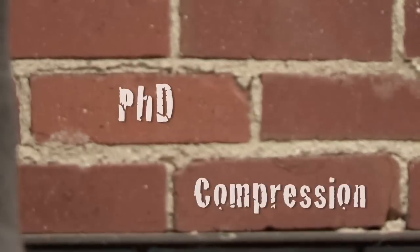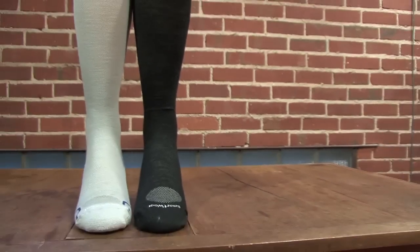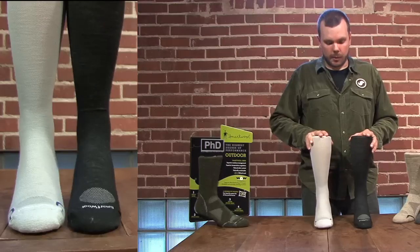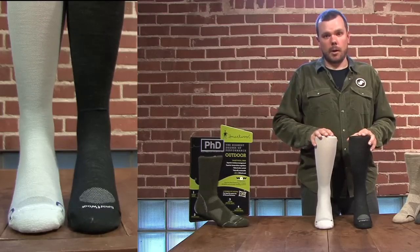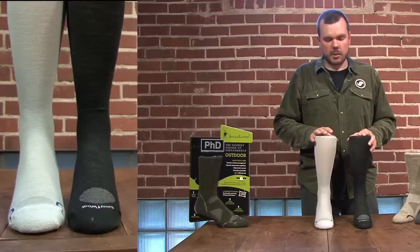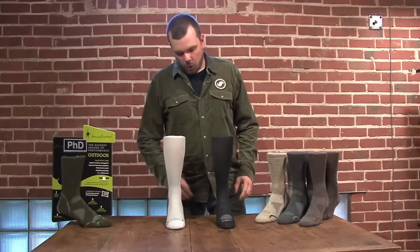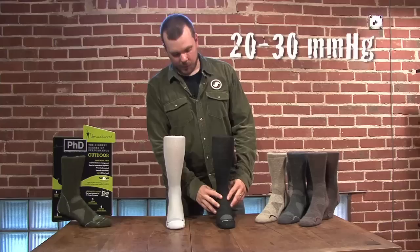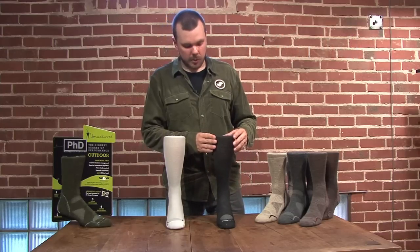The newest product offering from SmartWool is our PhD Graduated Compression. Compression comes from the endurance athletic market, starting with runners, triathletes, and bikers. It's used in two ways: active recovery during performance, or passive recovery after activity. We start with 20–30 mmHg of compression at the ankle and gradually loosen it as it goes up over the calf.